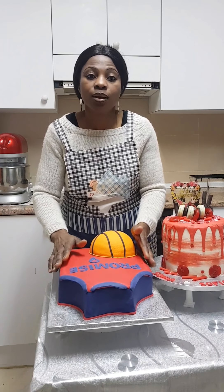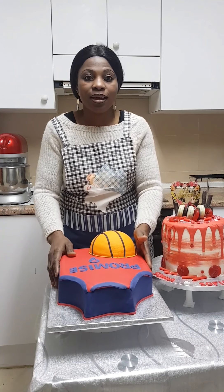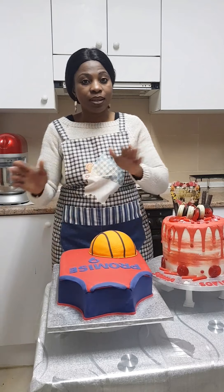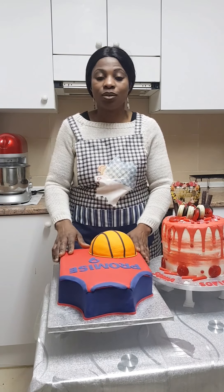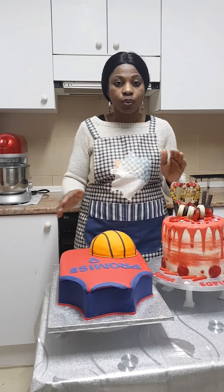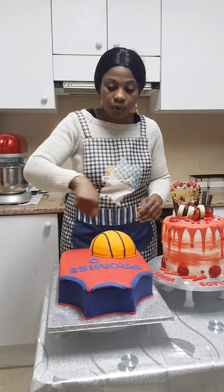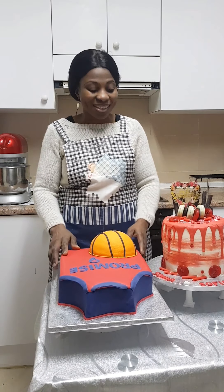Very soon in my next videos I'll be showing you how to cover your cakes with fondant — it's very easy. There are two different types: the liquid fondant and the solid one. I love using the solid one, though it can be difficult to roll out into the shape you want. With the liquid one, you just pour it on your cake and get the shape you want.